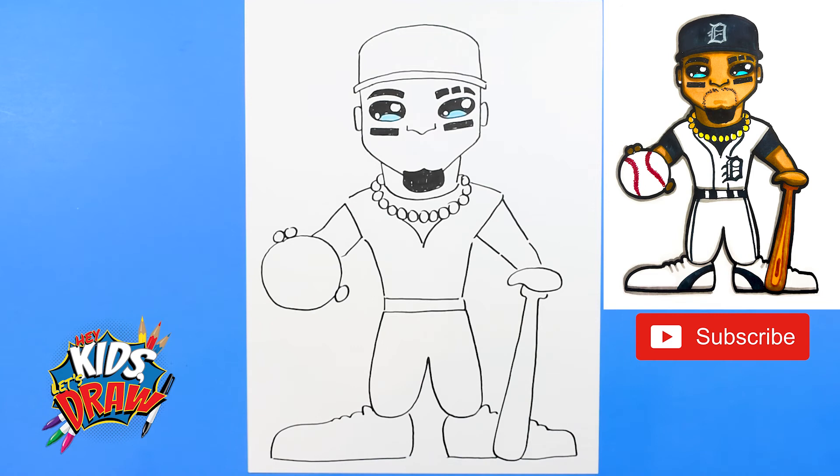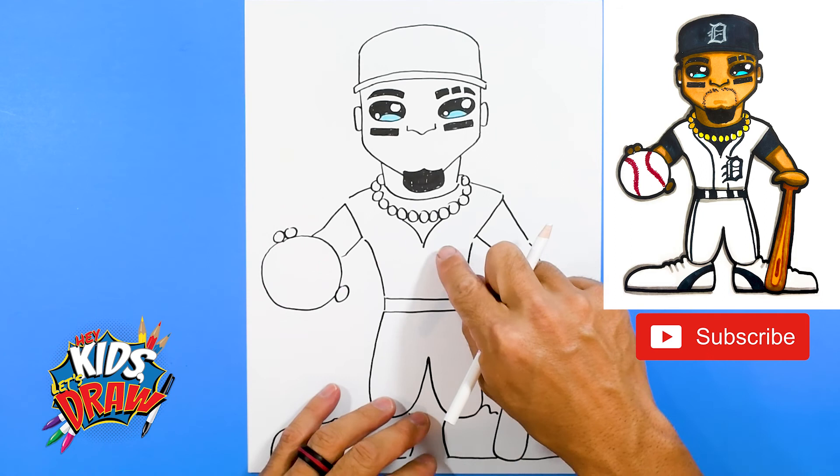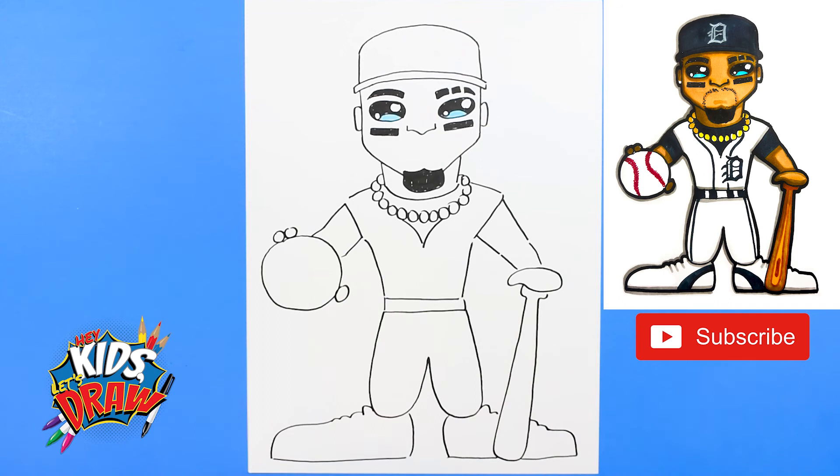We've got Javier Baez kind of blocked in. Now we're going to color the Detroit Tigers hat dark blue, and then come over that with our Prismacolor colored pencils. I'm going to get the white when it's done and draw the D — the Detroit Tigers D — right here and we should be good to go. Thanks for joining us on Hey Kids Let's Draw Javier Baez. Don't forget to subscribe, see our other videos, send us requests, follow our TikTok or Instagram, and send us requests on what you'd like to see next.